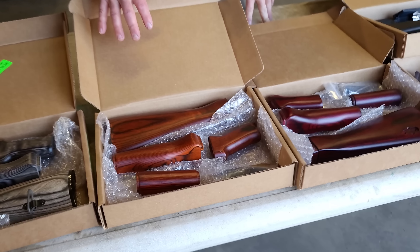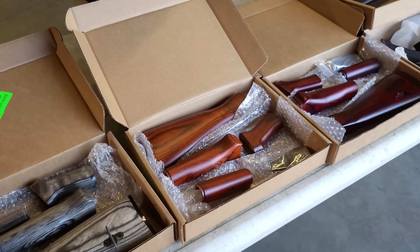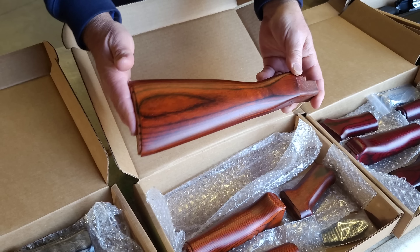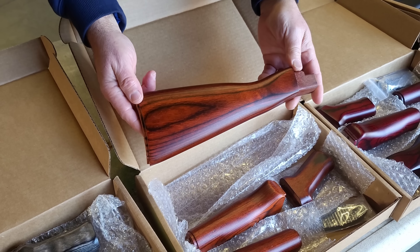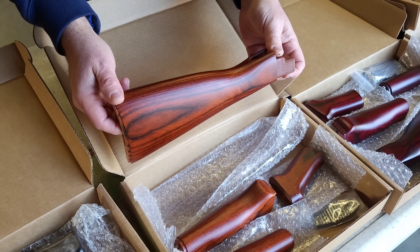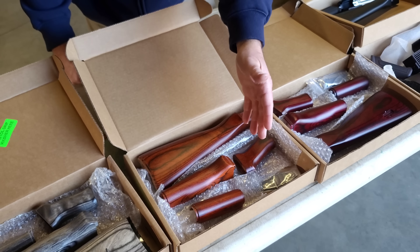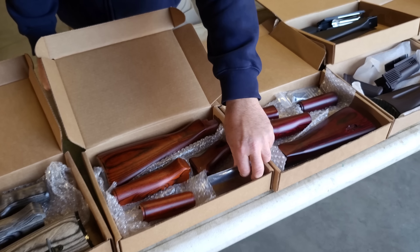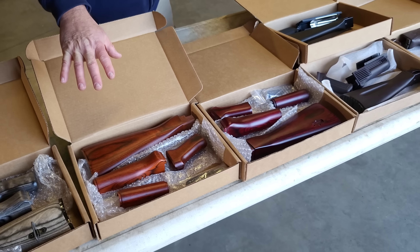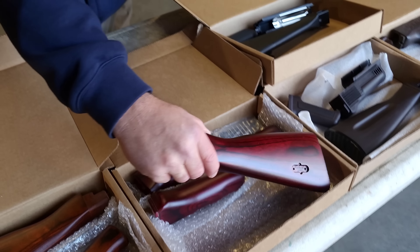What we have here is the Laminate Sunburst, or Russian Sunburst set — again, a really attractive stock set. Now, this is not Russian red. It's probably a little dark here on camera because we're inside one of the warehouses, but this definitely has some vibrance, especially when you're out in proper lighting. It comes with a matching pistol grip, upper and lower handguards, and the metal accessories that you'll need to install. It can definitely make your AK rock solid and look great.